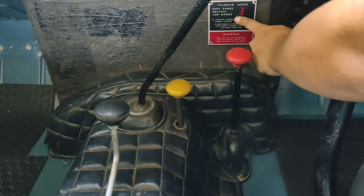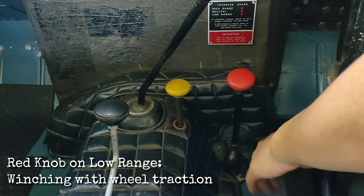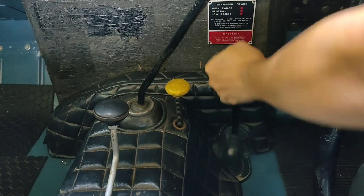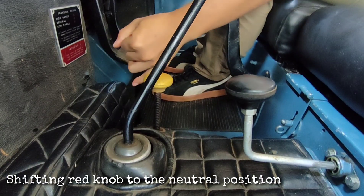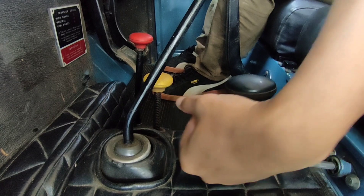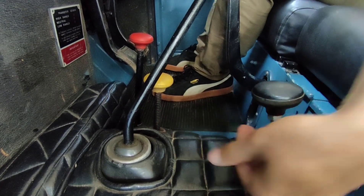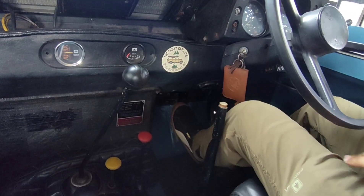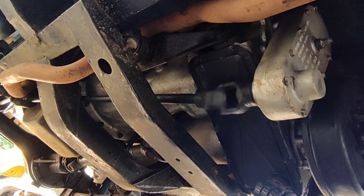Put the red knob on neutral if you want to operate the winch without wheel traction. If you want to operate with wheel traction, you pull the red knob to the low range. This time I will show you how to operate without wheel traction, so we put it back on neutral and engage the PTO driver.